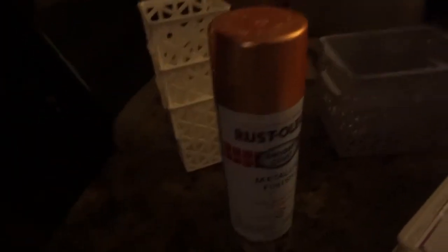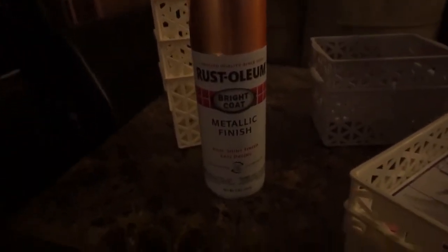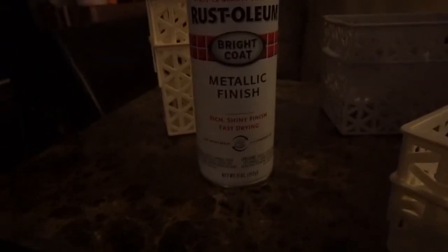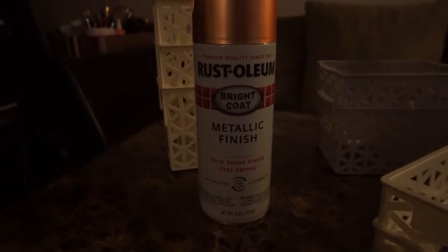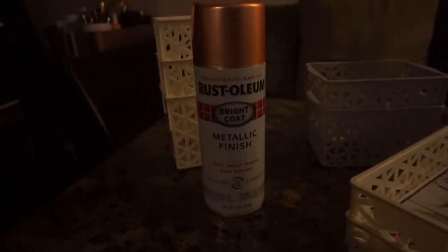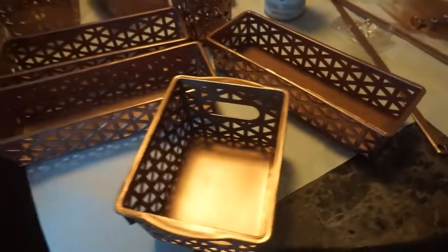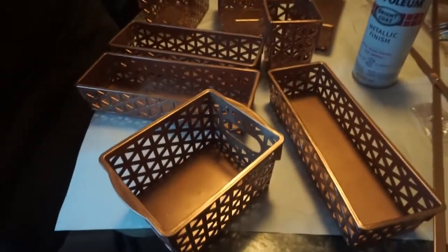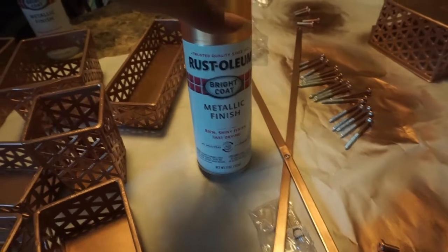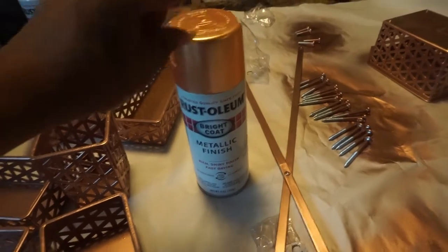The spray paint I used is this can right here. It's called Rust-O-Leum Metallic Finish. This is the shade color I got — it's a rose gold shade color — and it states that this dries within two hours. So yes, this is what I used, and this is the finished product. The brand is Rust-O-Leum Metallic Finish in rose gold.